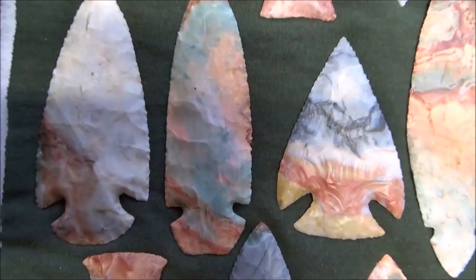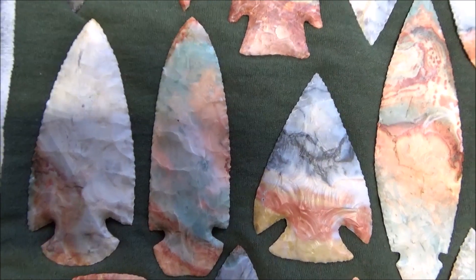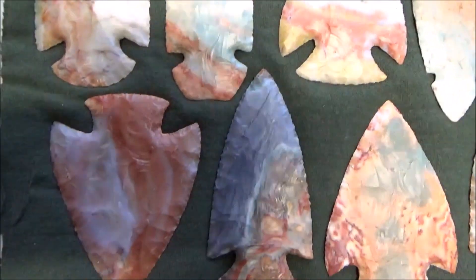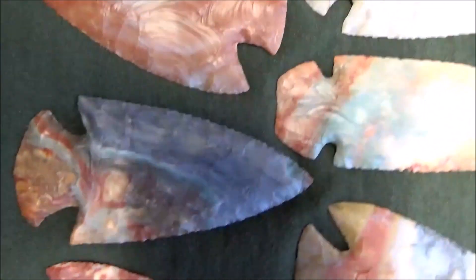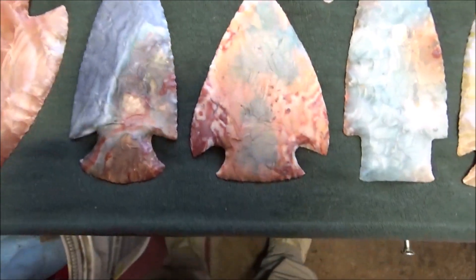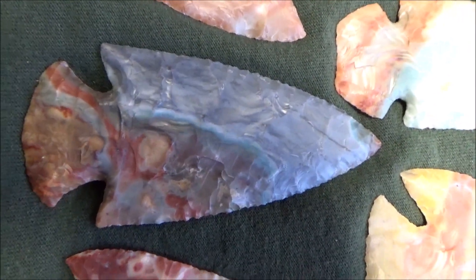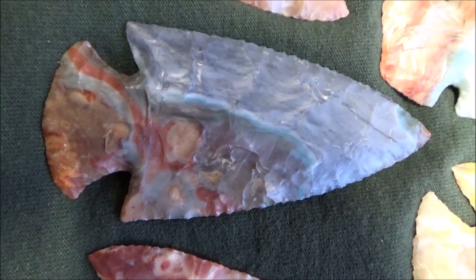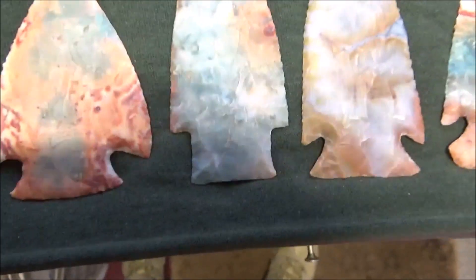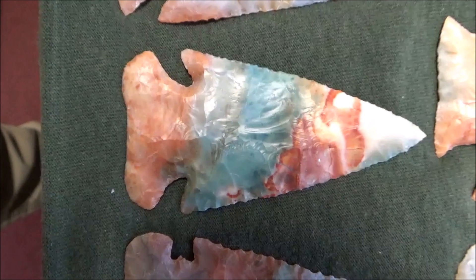Next to that are a couple of dovetails with beautiful greens and oranges — just unbelievable color. Working our way down, that's a Snyder's point, and this one I think I carried in my pocket for over two years. It's been around a while and it's just so pretty — I like everything about it. You can almost see scenery on it, like there's a forest and a shoreline up to a waterway. Another Snyder's, and more of a stemmed notch point. Here's another pocket point right here — this one really shines, ending up with a little E-notch style.